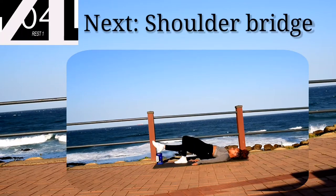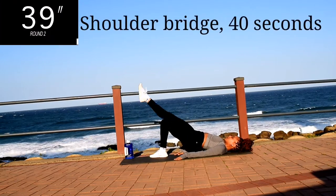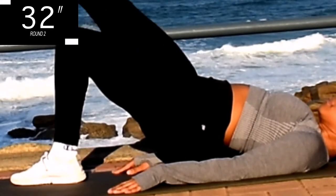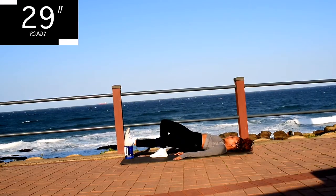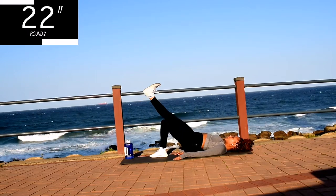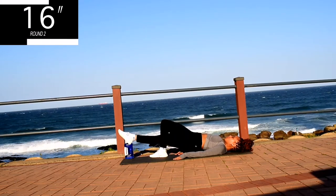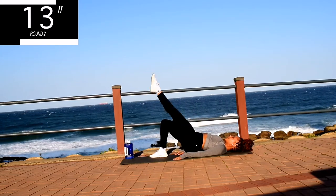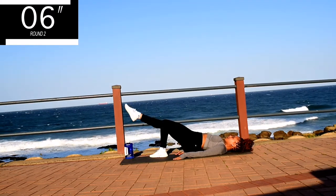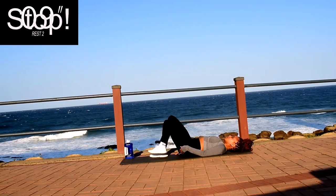Up next, we've got shoulder bridge on one leg. You're going to push your leg up and down. Make sure you point your foot on your way up and flex it on your way down. Make sure your bum is off the ground. This is a great workout for your glutes as well as your hamstrings. And you're halfway there. Keep on going. Good. Take a 10 second break.